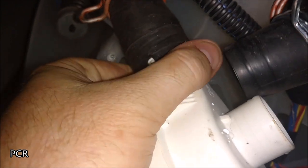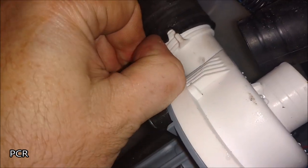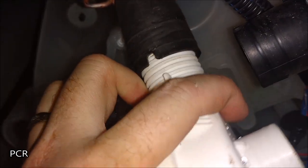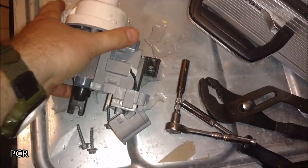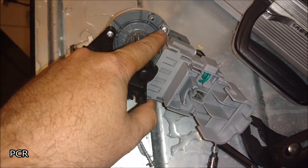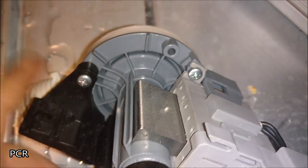There's a little water coming out of the thing, so I have a towel ready. There it is. Now grab a Phillips tip screwdriver and get these guys out.